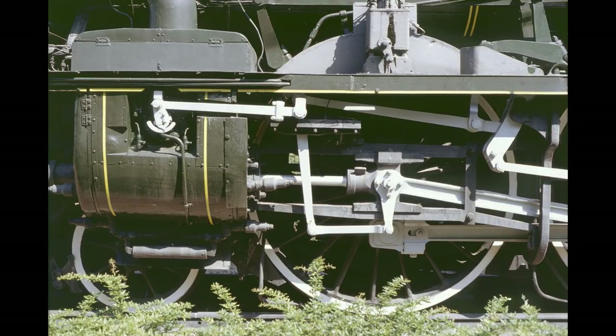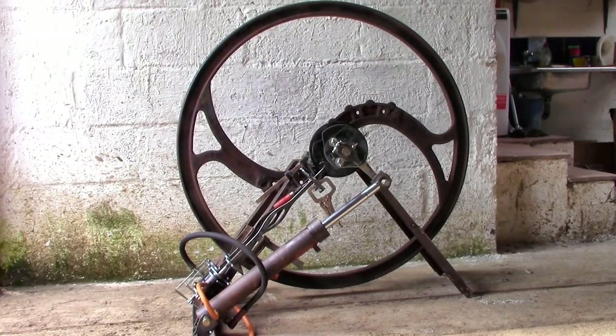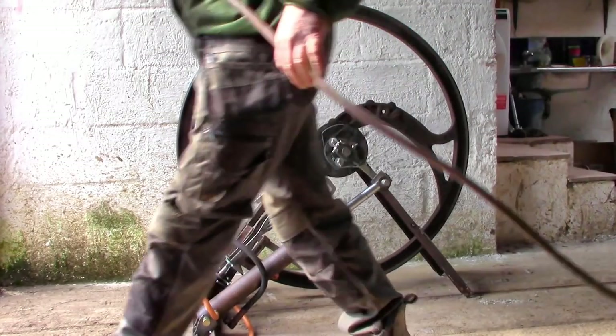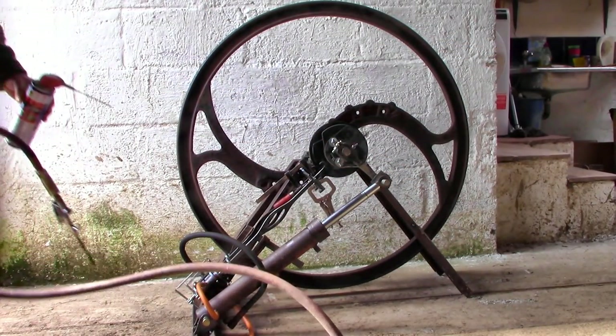The mechanisms were complicated, and it's no wonder that the drivers were called engineers because they were constantly adjusting the valves to get maximum efficiency or speed. Now I'm not worrying about efficiency at all just yet, so it's easy for me. I'm just aiming to get this thing spinning round and round.